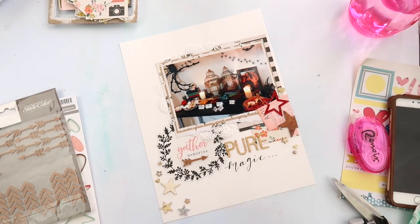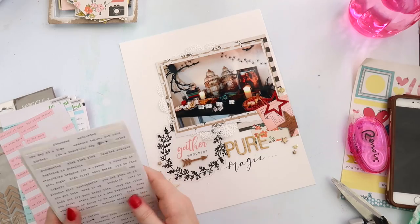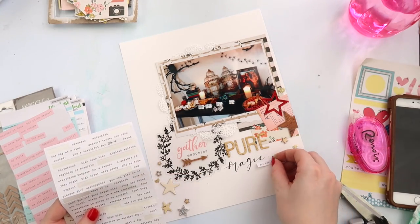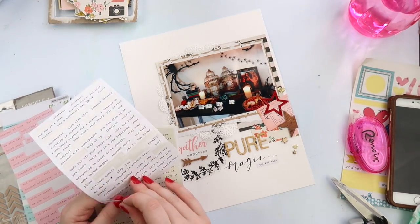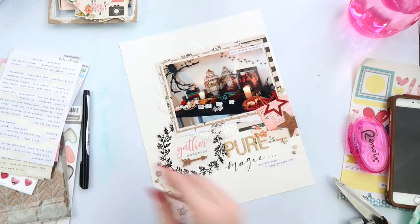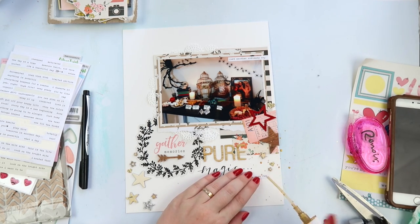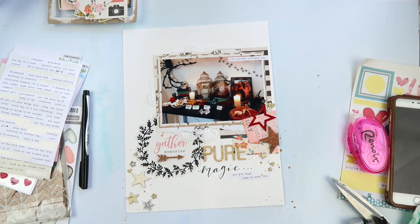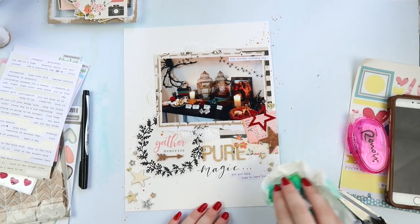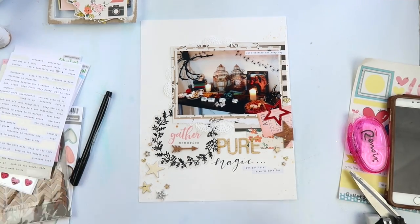I decided to title this 'Pure Magic.' I used some older wood-veneer-looking Thickers — I think they're from an older Dear Lizzie collection — and then I scripty-fonted 'magic' using just a black felt tip. I'm adding some tiny word stickers because you all know I can't do anything without them. I was doing some Project Life yesterday and realized I had put a tiny word sticker on every single photo. Let me know in the comments what your guilty scrapbooking supply pleasure is — mine is definitely tiny word stickers.